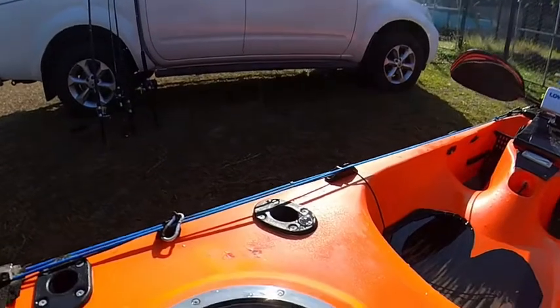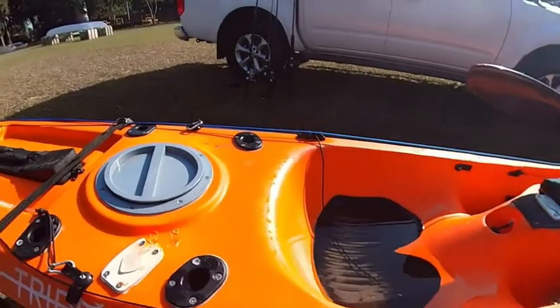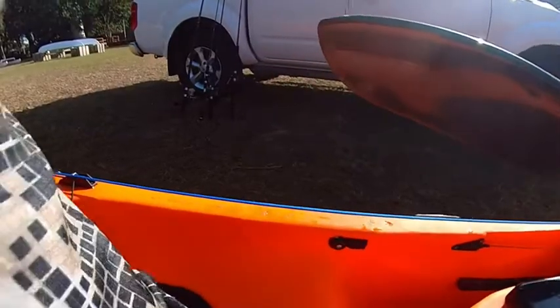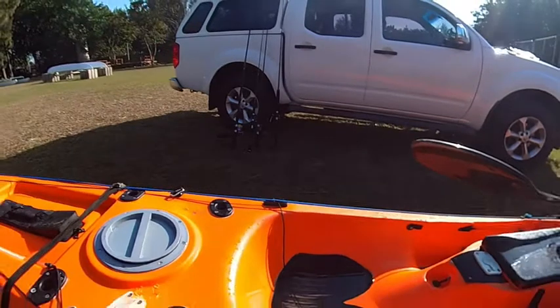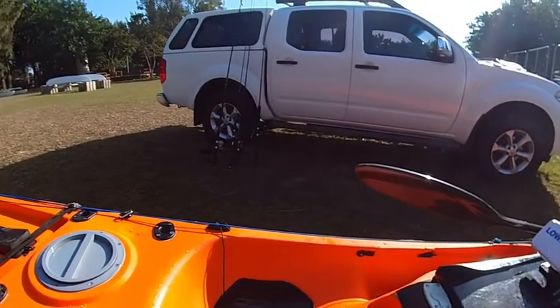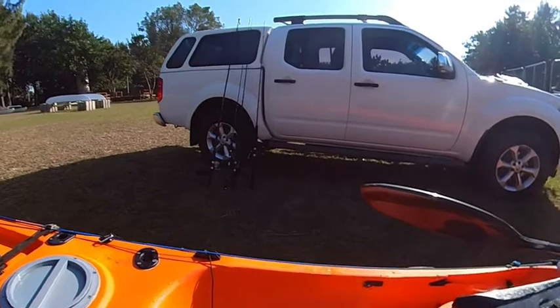Here's the main hatch — massive hatch. I store my fishing stuff there. Another rod holder here. Over here is where the transducer goes through. It's got a rubber, like a polystyrene set up at the bottom. So you just cut it out and put your transducer in there. Very, very nice. I love that.